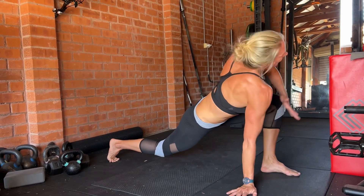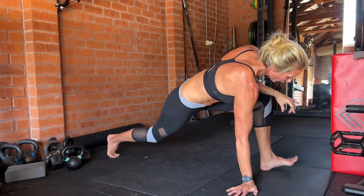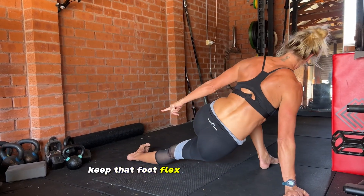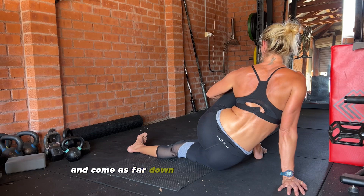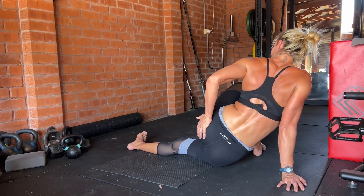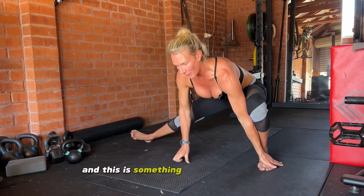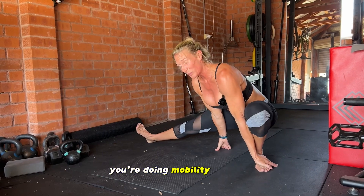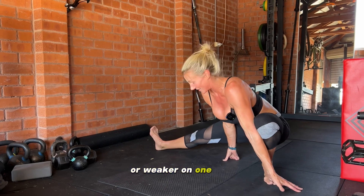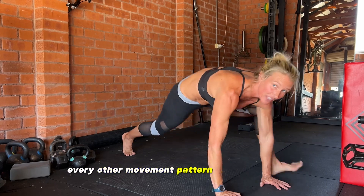Drop the elbow and then turn — you're getting that beautiful rotation through the ribs and through the upper spine. Turn the foot again, keep that foot flexed to support the knee, and come as far down to the ground as you can. You'll notice this is the side I had my hip replacement on, so my glute gets way tighter on that side. This is something to be aware of when you're doing mobility drills.